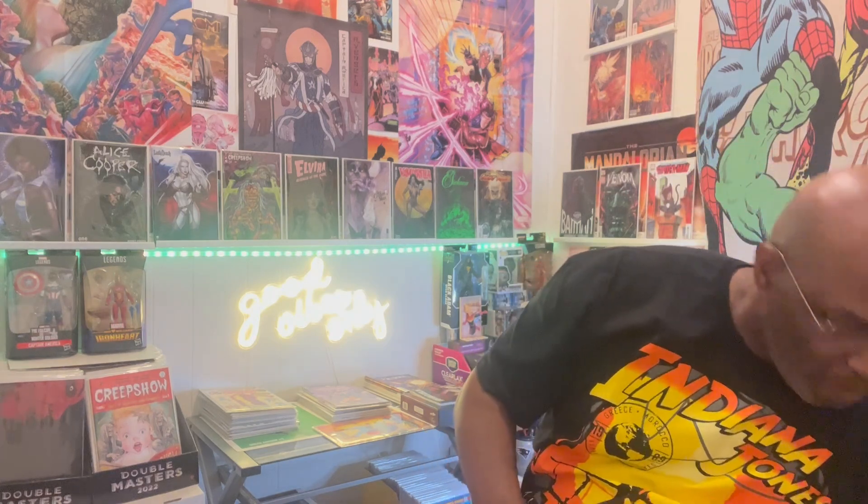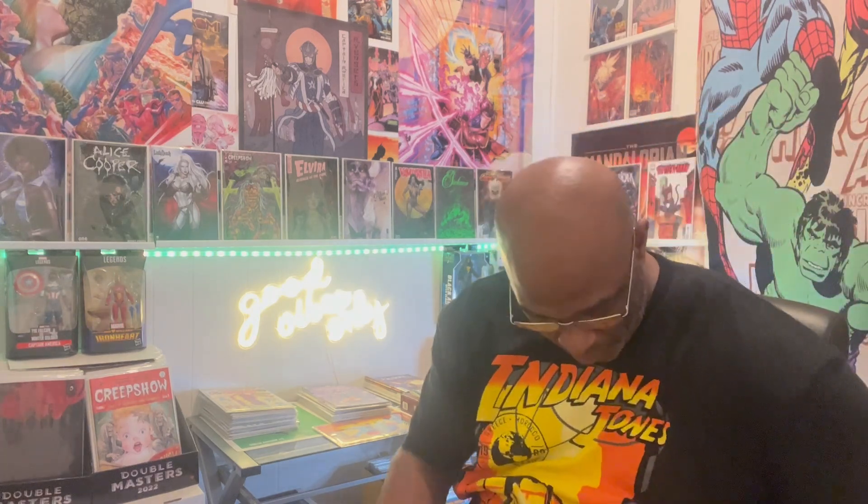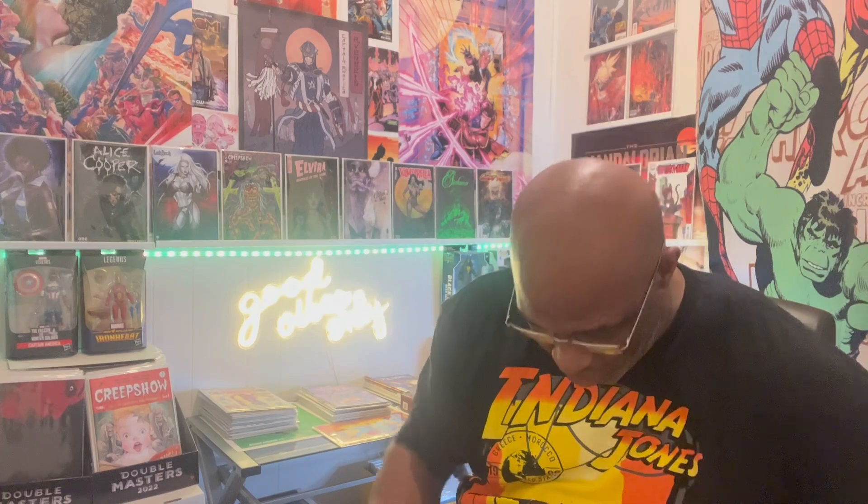Every now and again somebody may want to throw you an extra comic because you spent some money with them, so you just want to check it out. Alright ladies and gentlemen, I'll show you what came in that box.